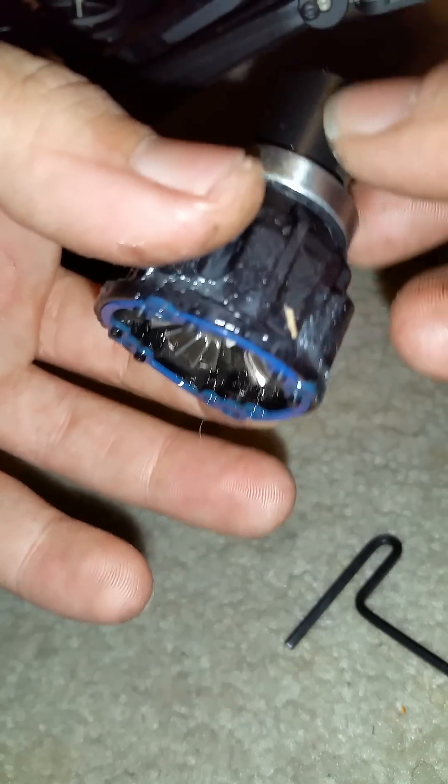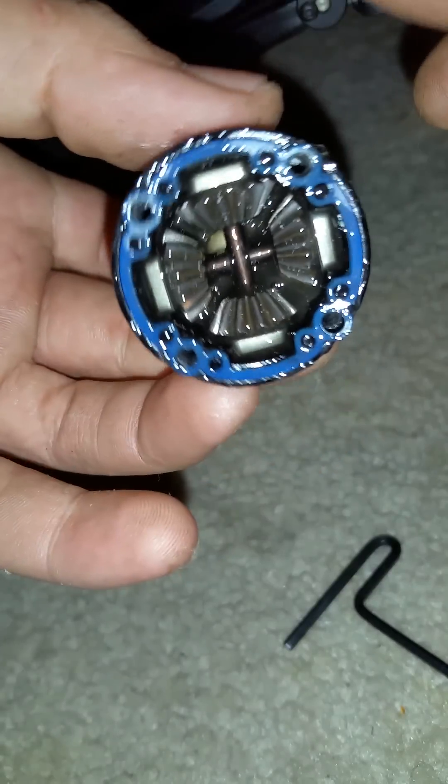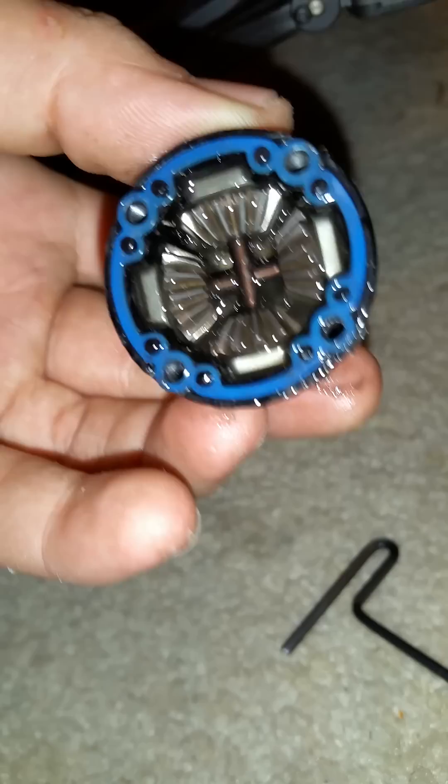A vehicle of this size — this is the X-MAX — plastic in the driveline just is not going to cut it. As soon as hubs and c-knuckles come out in metal, I'll be buying those.